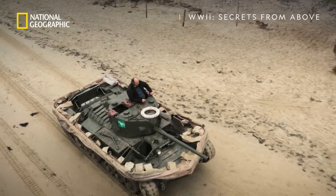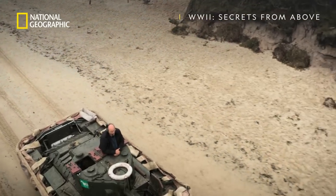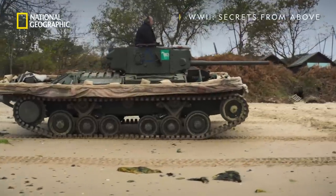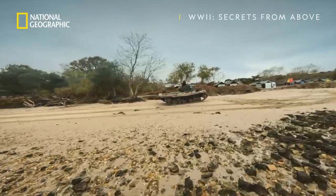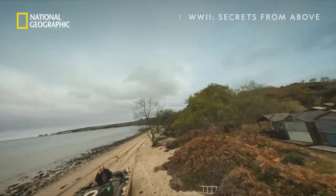Tanks will be a vital part of the Allied arsenal, but getting them onto the beaches will be no mean feat. Pioneering British engineers have spent months designing and building this ingenious hybrid war machine — it's a tank that floats in water.